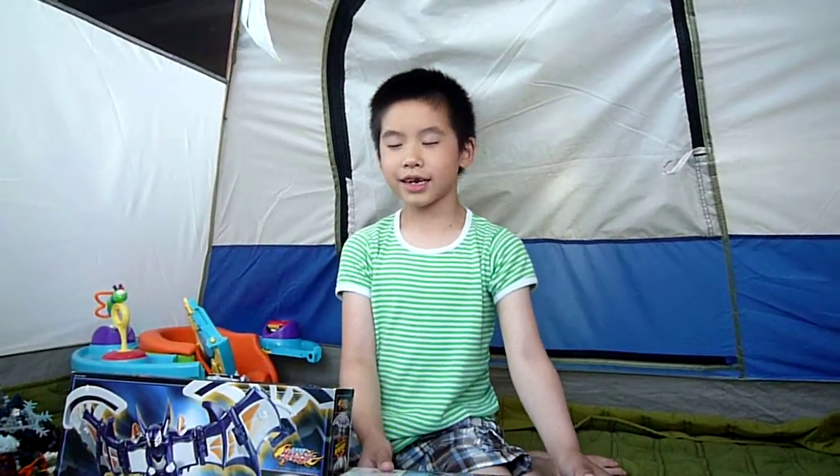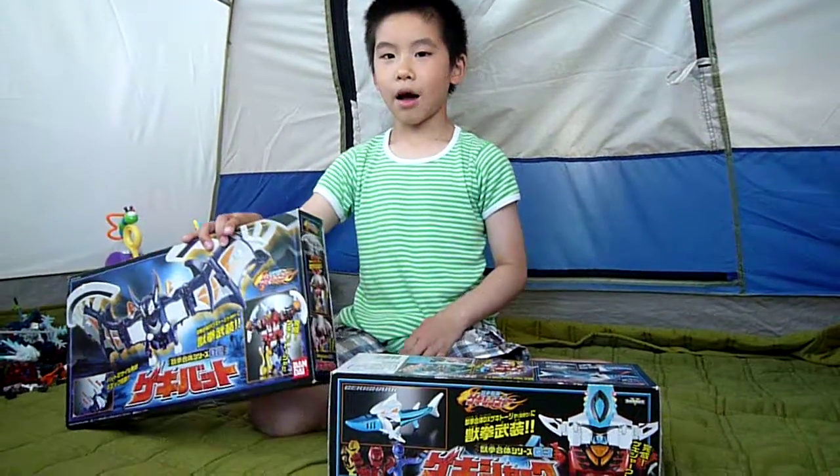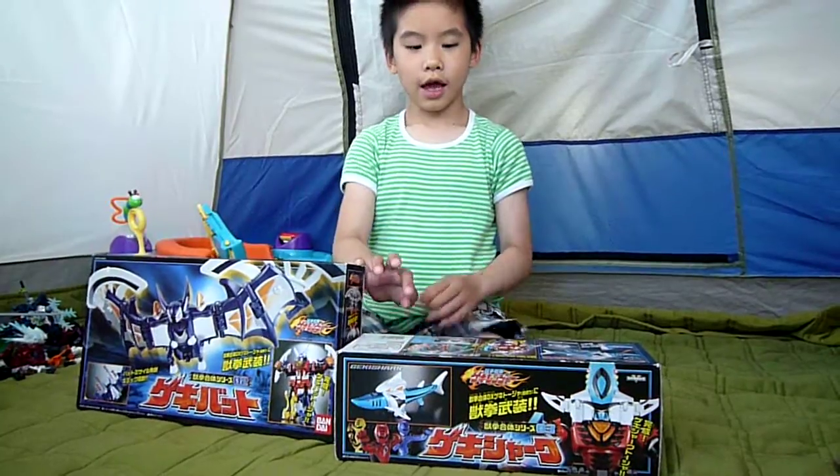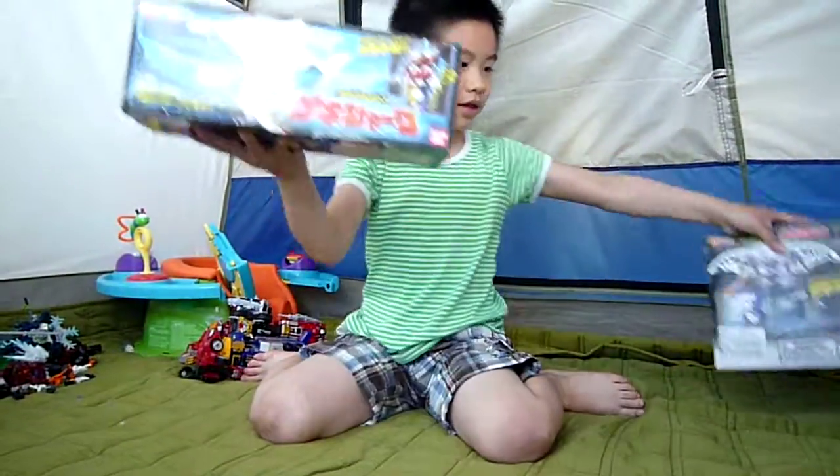Hi guys, we've got — I didn't mention earlier what's up next, but now up next is these two boxes. First let's review about the shark, so let's do this first.